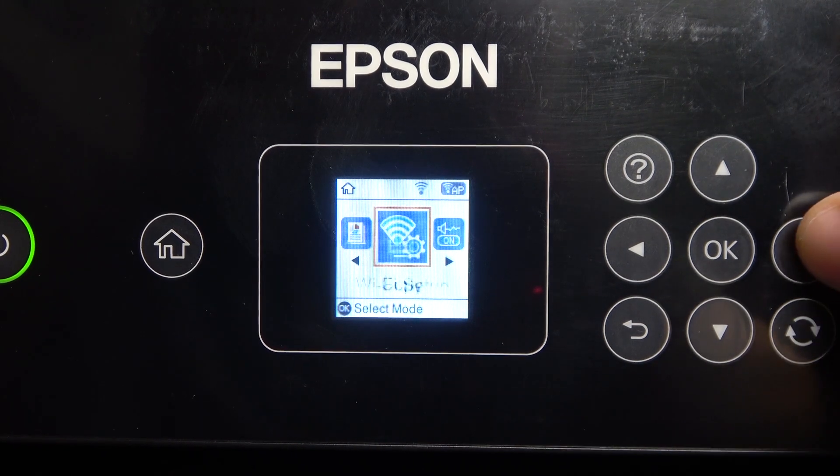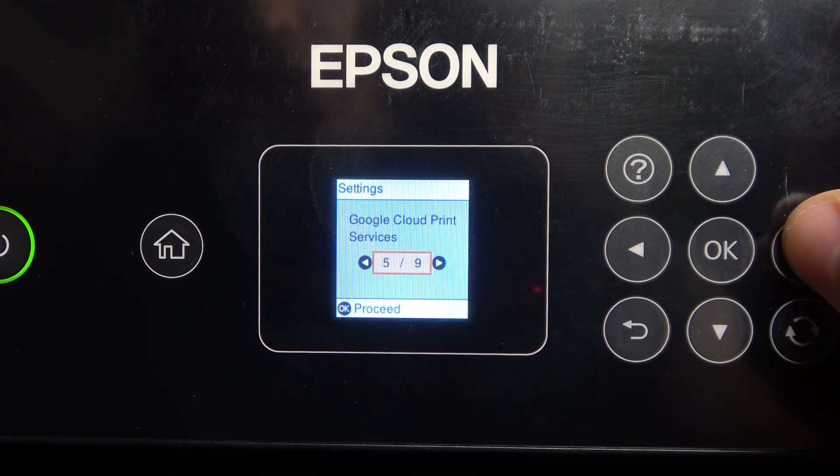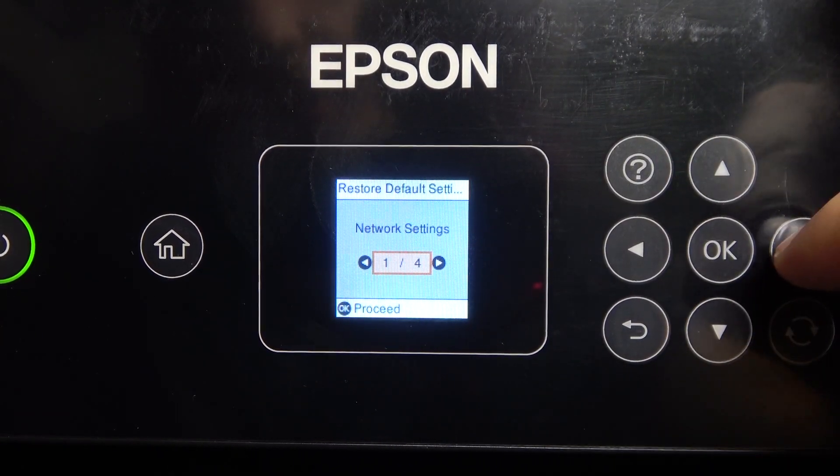Firstly, you need to find the settings in the main menu. Click OK, then scroll right to the 8th item — Restore Default Settings — and click on it.